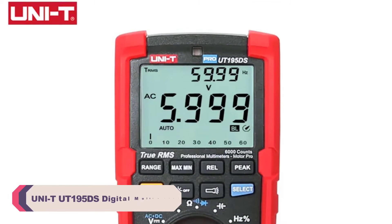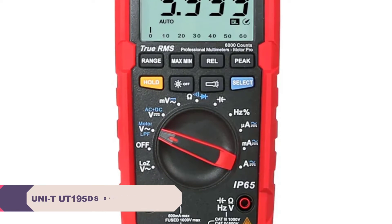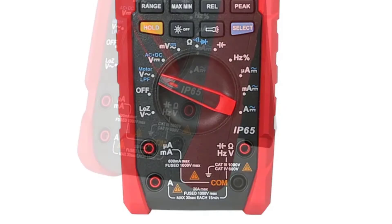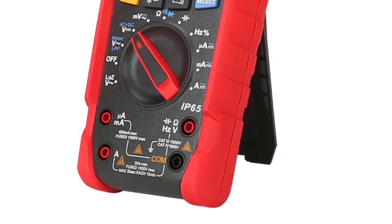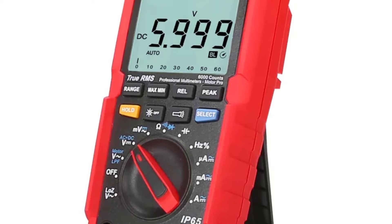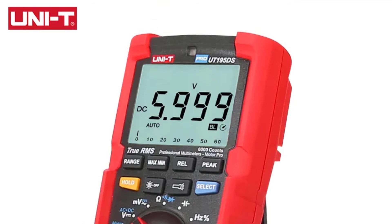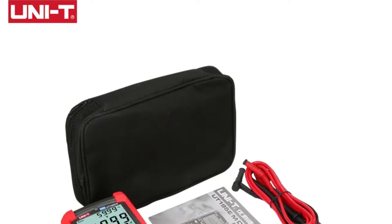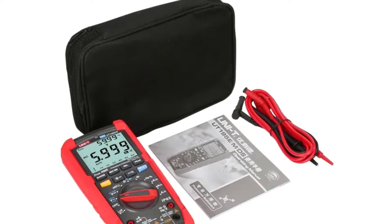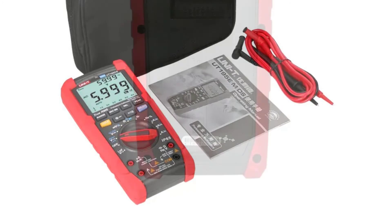Number 4: Unity UT195DS Digital Multimeter. One of the standout features of this multimeter is its extensive measuring capabilities. With the ability to measure DC and AC current from microamps to amperes, DC and AC voltage up to 1000V and 750V respectively, capacitance from nanofarads to millifarads, and resistance, this multimeter covers a vast spectrum of electrical measurements. The digital display is crisp and easy to read, and with a display count of 6000, you get precise readings every time.